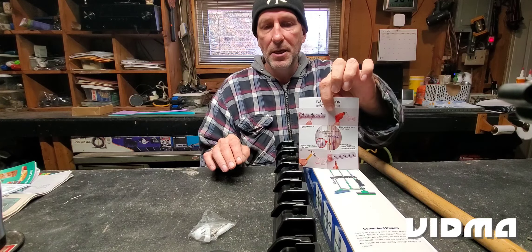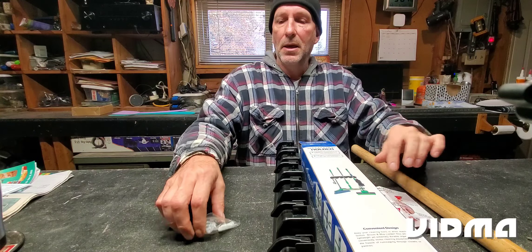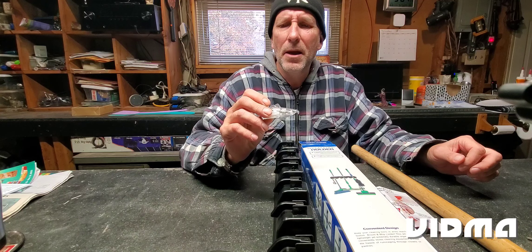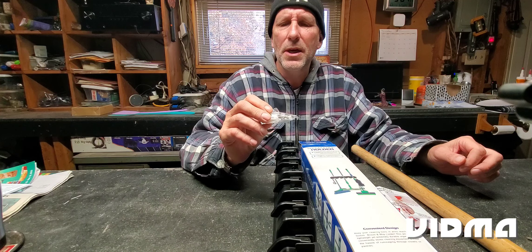It comes with a little set of instructions and some screws and anchors, but I'm screwing this into wood so I won't need the anchors. I don't necessarily like the included screws — I'm just going to use some sheetrock screws. I always have good luck with those; I've hung some pretty heavy things with them and never had a problem.